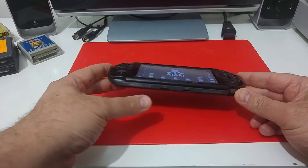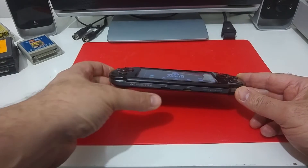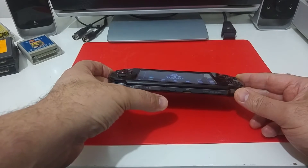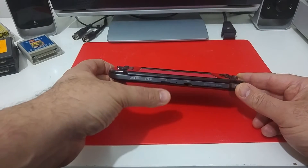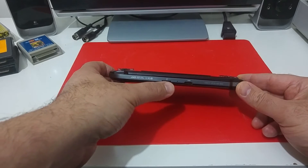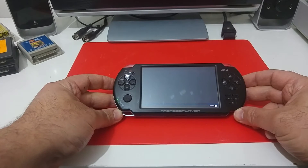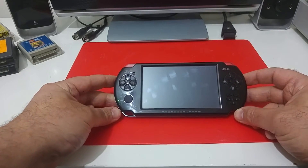The gamepad also has a microSD slot where you can store all the ATR files you would like to run. Just copy the ATR files into the microSD, put it inside the slot, and you can run them directly from the Colleen emulator.